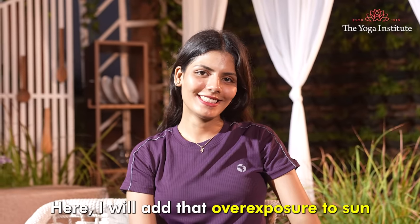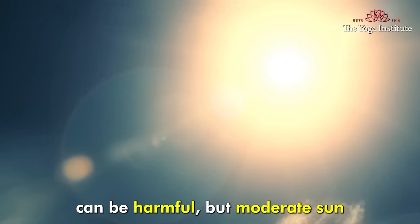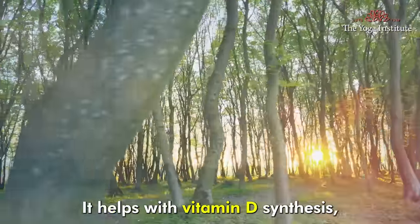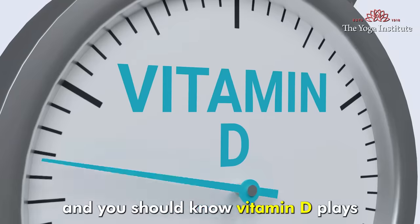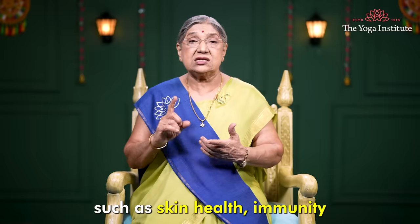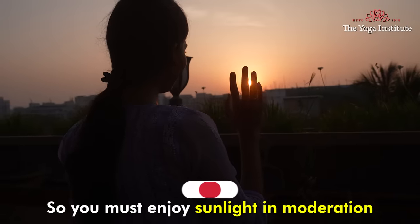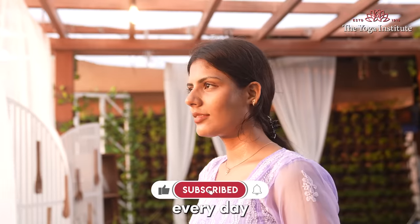Here I will add that overexposure to sun can be harmful, but moderate sun exposure is very essential for you. It helps with vitamin D synthesis. And you should know, vitamin D plays a big role in various functioning of the body, such as skin health, immunity, and mood fluctuations. So you must enjoy sunlight in moderation every day.